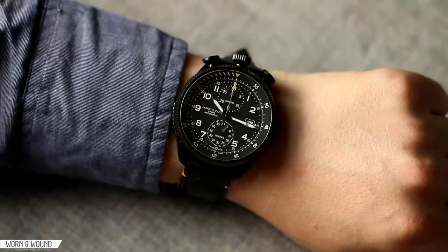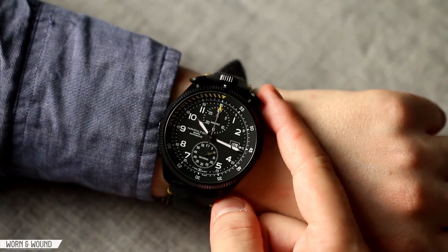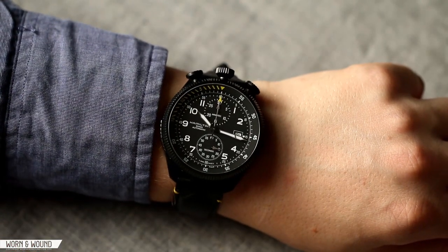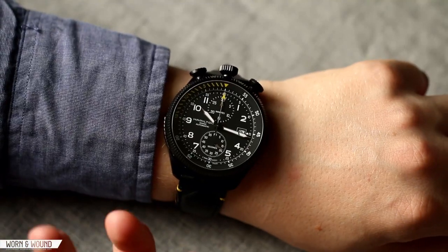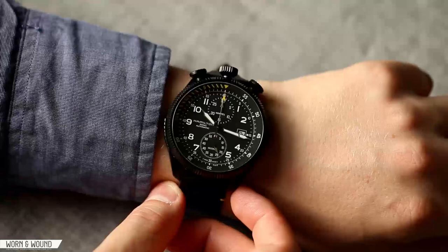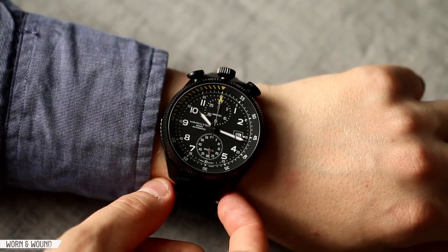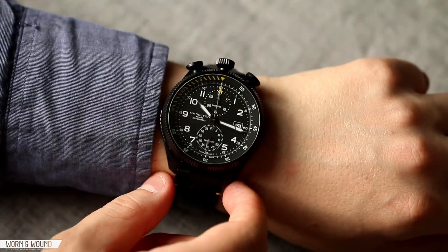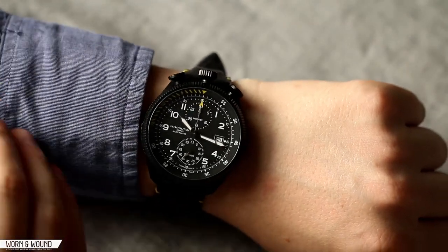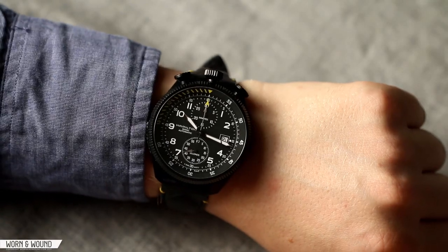On the wrist, the Takeoff, as you'd imagine, wears large. It is a very big watch at 46 by 50 millimeters. But it's not terrible — I don't think it's that outlandish like a giant diver watch would be. Partially because it's black, which always makes watches feel a bit more compressed. The angles and the bull head design keep it a little more centralized on your wrist. The lugs do a good job of curving down. I have a 7-inch wrist here — it would be hard to wear with anything smaller, but 7 inches and up would probably work.